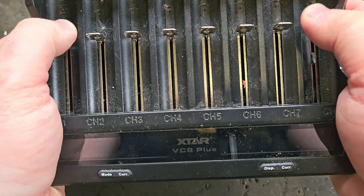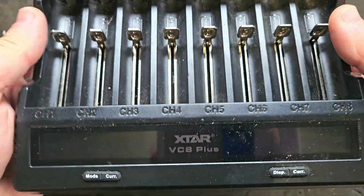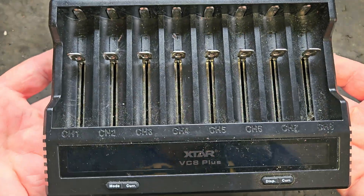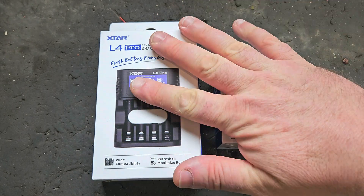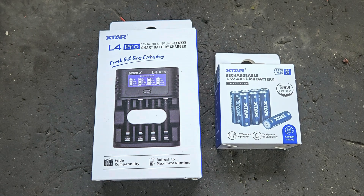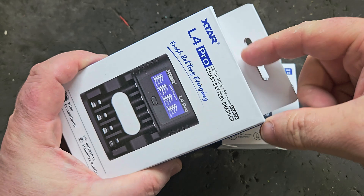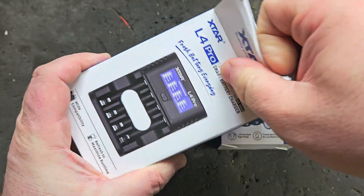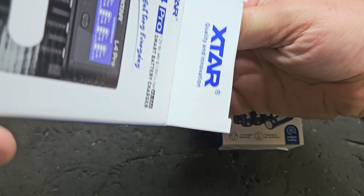The reason they sent them to me is they saw my review on this X-TAR VC8 Plus, which is for power tool cells. I was so impressed with that I did a review on my own. They have sent me this — I haven't been paid for this video, but I got these free, which is sort of nearly the same thing. A lot of stuff I turn down that I'm offered, but I decided to accept these because I'm very impressed with X-TAR's other products.